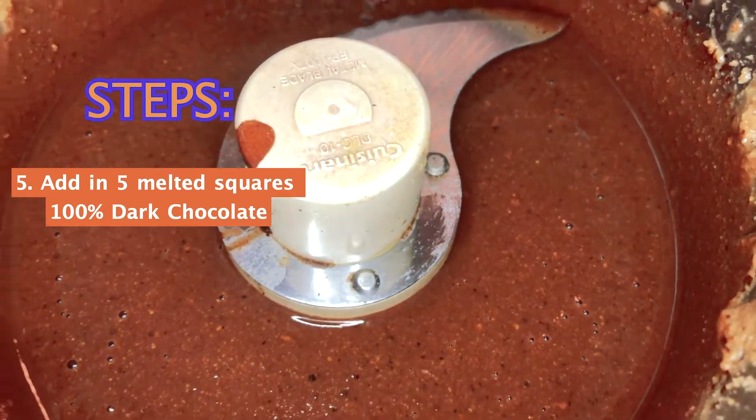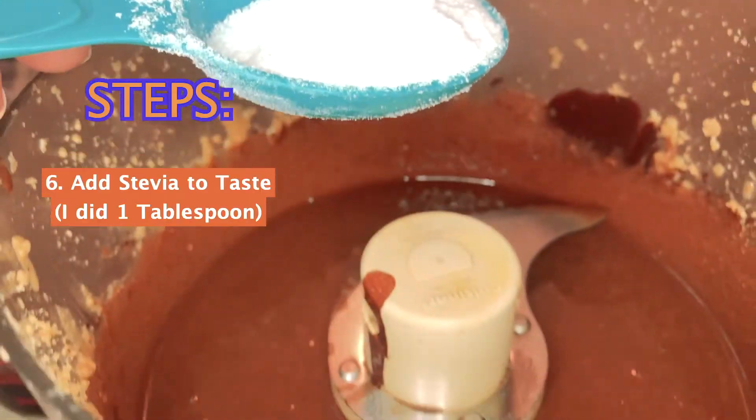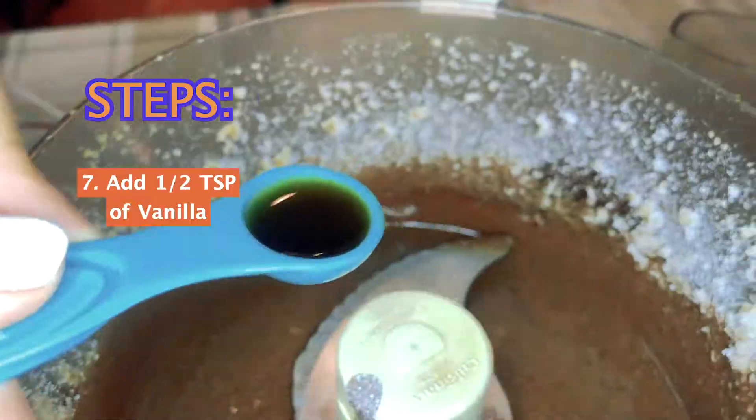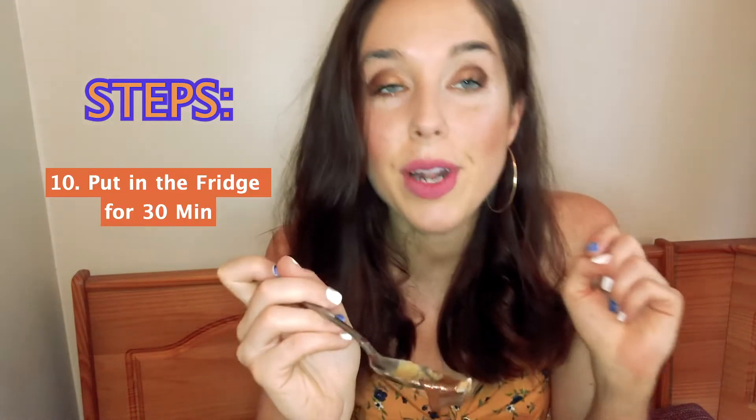Here it is after the 100% dark chocolate was added. It's still kind of runny, so I'm debating my options because that's not Nutella. But coconut oil, when a little colder, gets more hard. So I'm going to put it in the fridge.